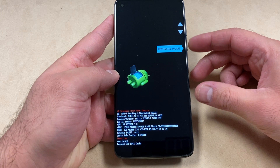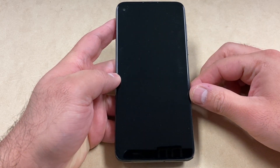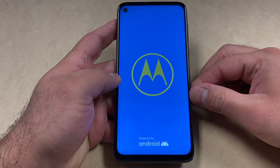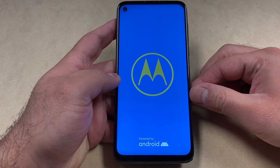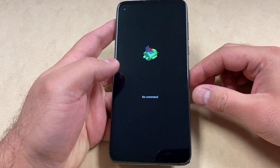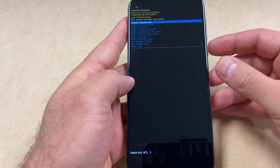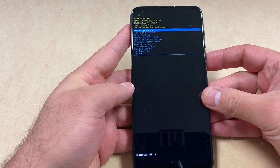Navigate to where it says recovery mode and press the power key. Once you do that, the device will restart and take you to a no command screen. Once you get to this screen, you want to press the power button, then press the volume up key, and you will get this menu.